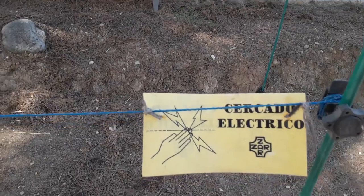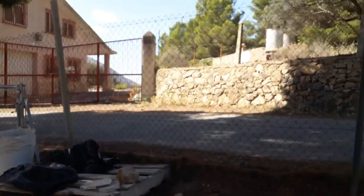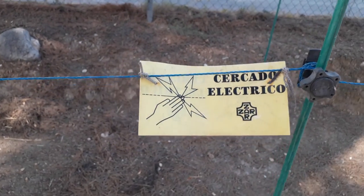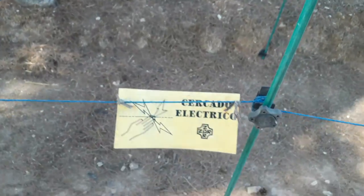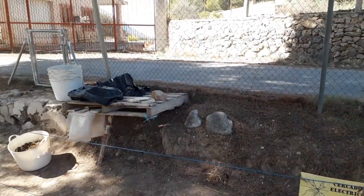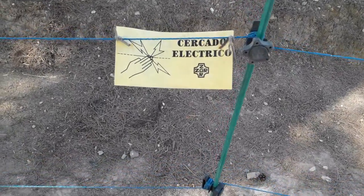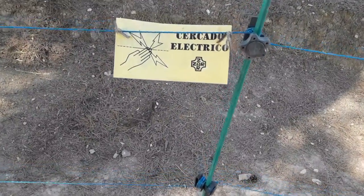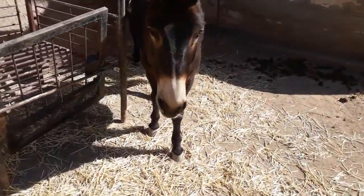Finally, if you have an electric fence, I believe it is the law that you have to have a sign for the public stating there's an electric fence. I've got my sign here — 'cercado electrico' — just to indicate this is a live fence. It's also a deterrent to people trying to break in, which is unlikely, but it's one more security measure. It is legally required if the fence is accessible to the public, because although the shock is only slight in most cases, someone with a heart condition could suffer serious consequences.